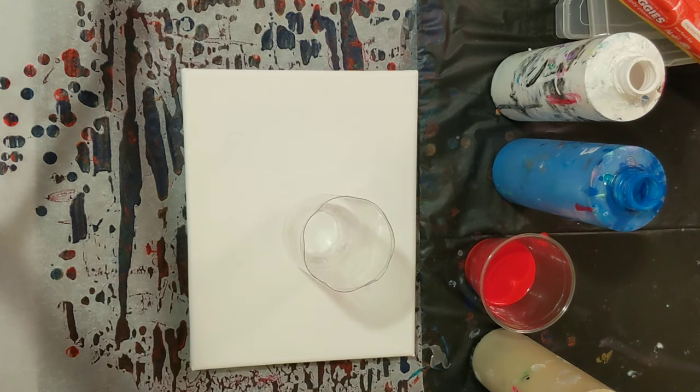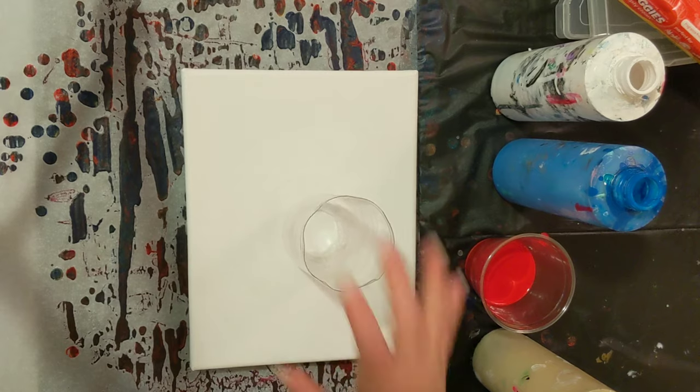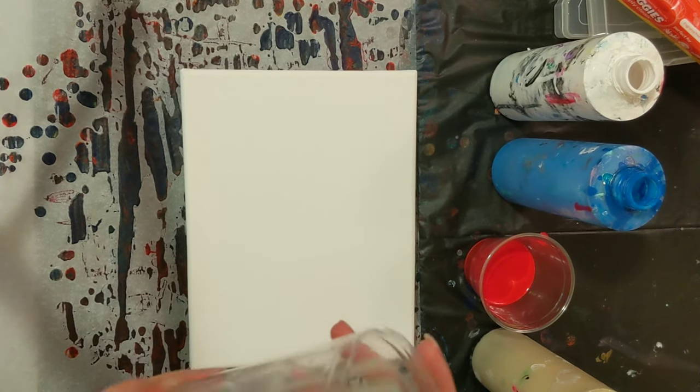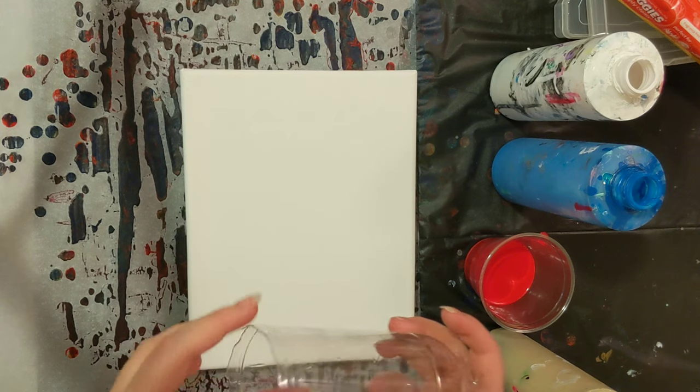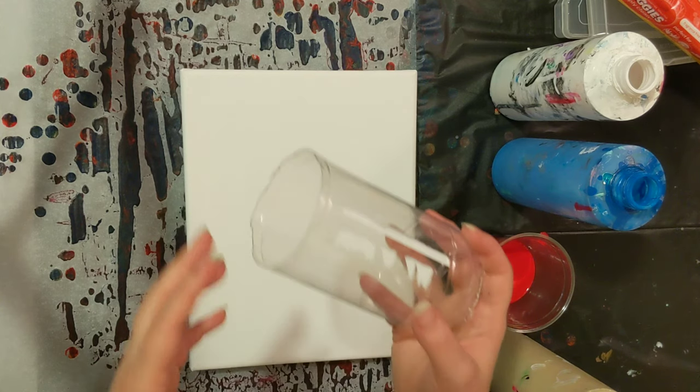Hey everyone, it is the Charming Giraffe, and today we are going to do a painting on an 8x10 canvas. We're going to use this water bottle that I've reconstructed — I've cut it into several pieces.